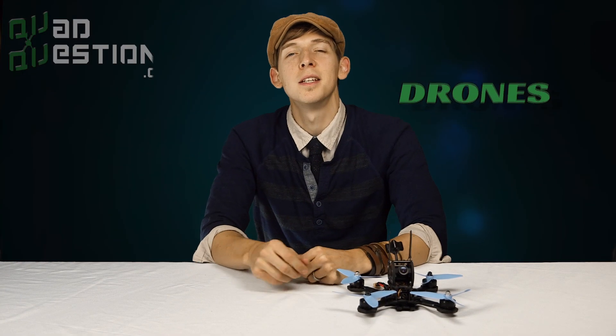In a nutshell, we're going to talk about transmitters, goggles, batteries, and drones. These are all the items needed to fly.